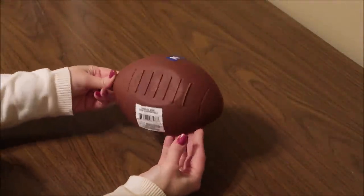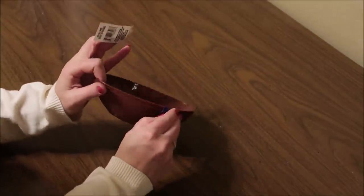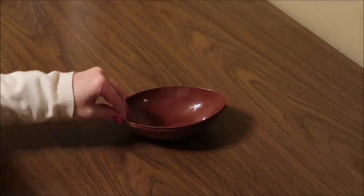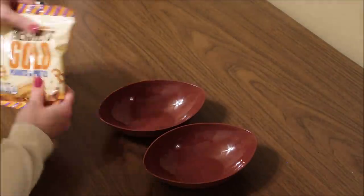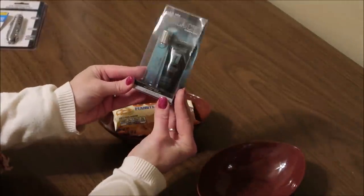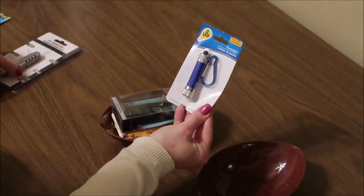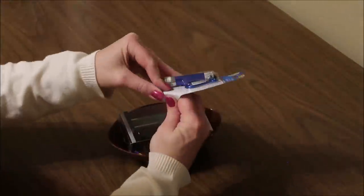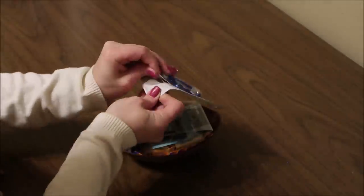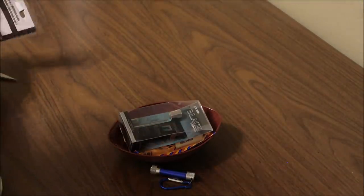This next gift would be really good for a man or teen boy, especially if they like sports. Dollar Tree had this two-pack of little football bowls, found where the plastic containers are. I picked up a few different items — some snacks, some really nice little cologne and lotion sets in men's scents, a little LED flashlight, and a pocket knife. I'll take them out of the packages to add them into the football, and it makes a nice little gift packaged in a unique way.